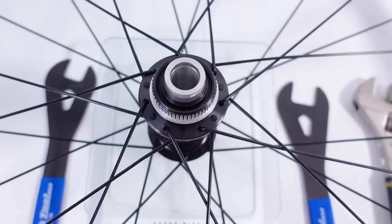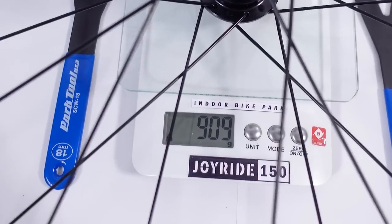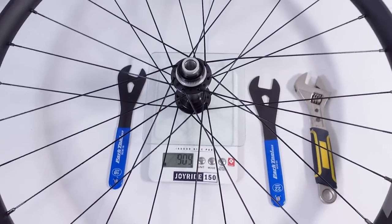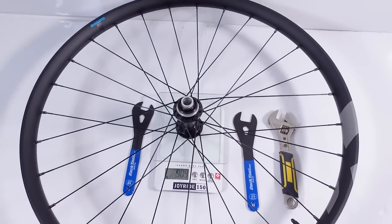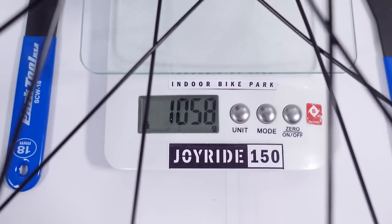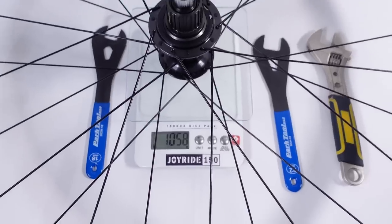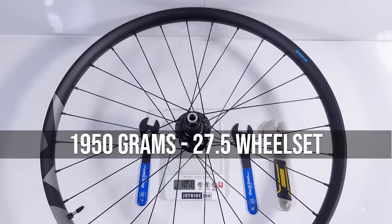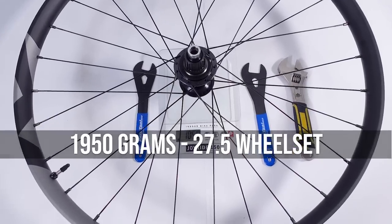These hubs are not known for being the lightest either. The front wheel comes in at 910 grams with rim strip and valve, so probably just under 900 grams for the front alone. The rear wheel comes at 1058 grams with rim strip and valve, so we're talking about 1950 grams total for this 27.5 XT boosted wheelset.